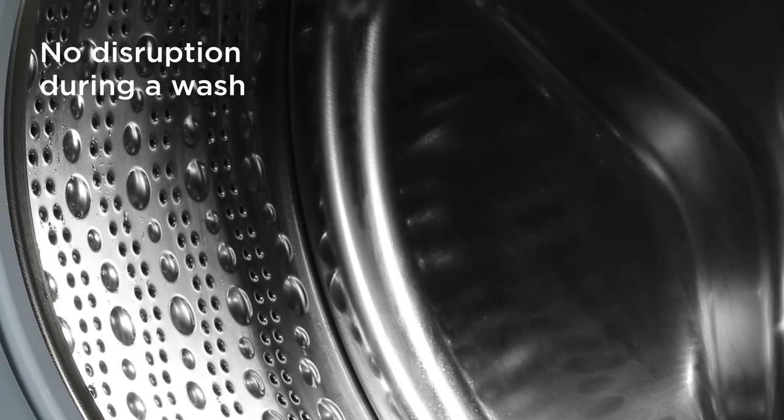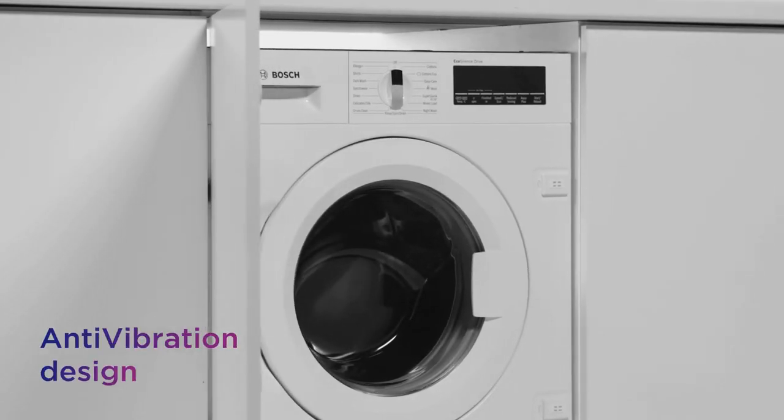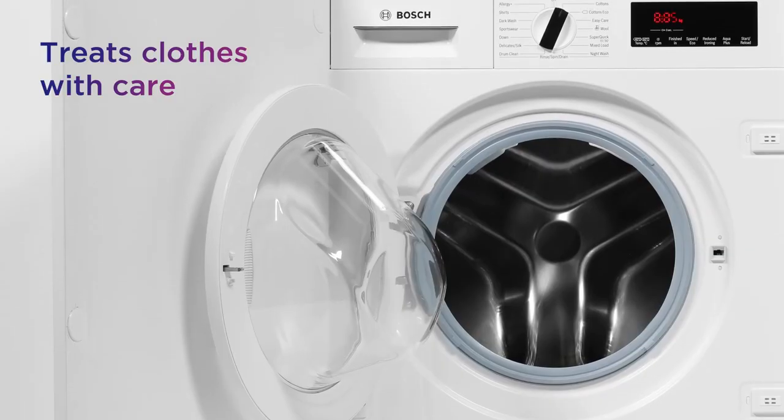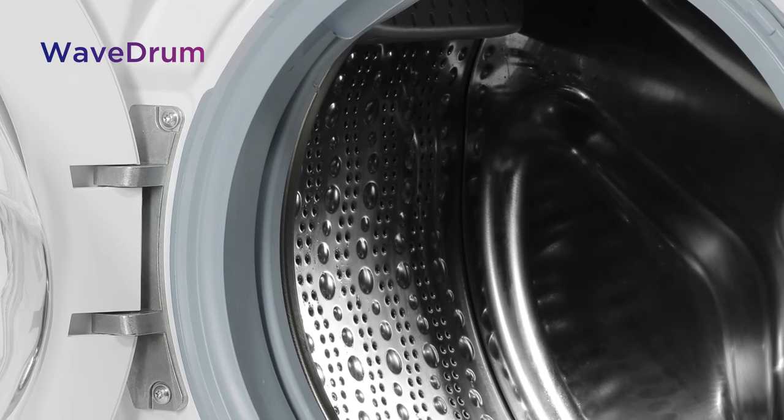There's no disruption during a wash, maintaining your peaceful home environment with its anti-vibration design. It's designed to treat your clothes with care, providing gentle washing thanks to the wavedrum drum structure.